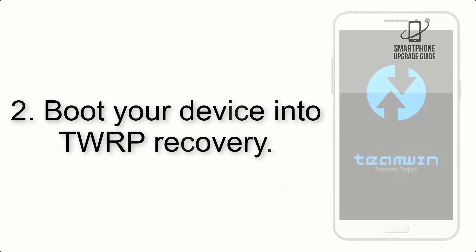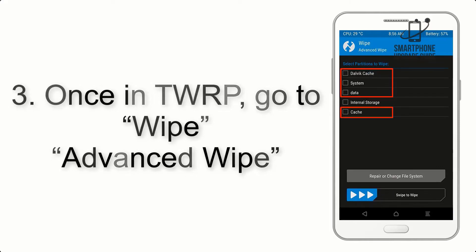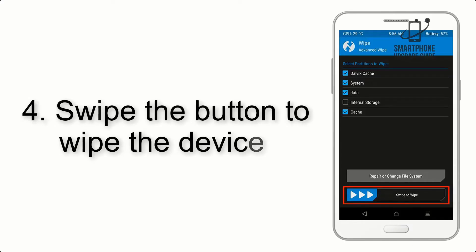Step 2: Boot your device into TWRP recovery. Once in TWRP, click on Advanced Wipe and select the checkboxes as shown in the image, excluding internal storage. Step 4: Swipe the button to wipe the device.